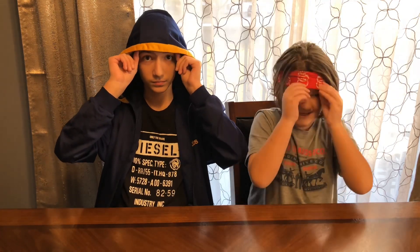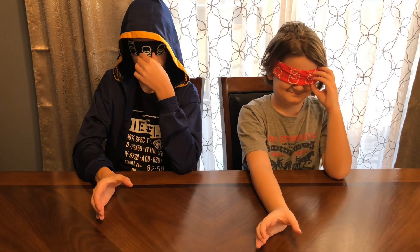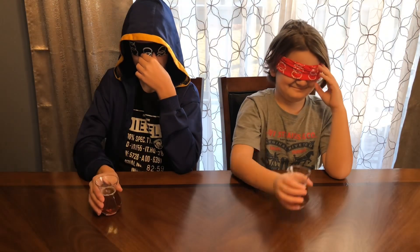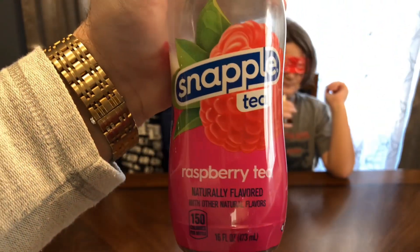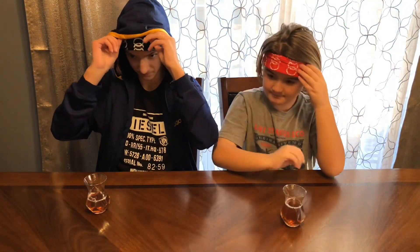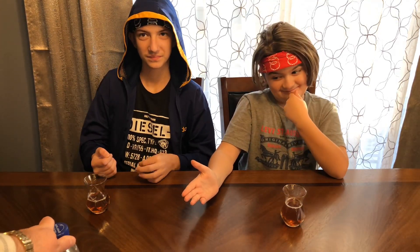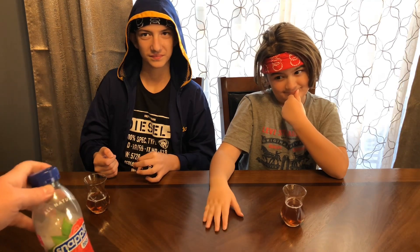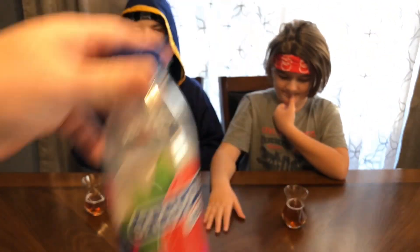Here is flavor number one. Someone guesses cherry, but it was actually an iced tea — the idea is to guess the flavor. Partial points for that one. The guess was cherry, but we had raspberry tea. What do you guys think of the flavor?